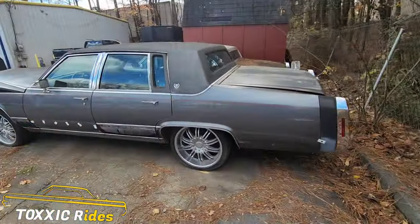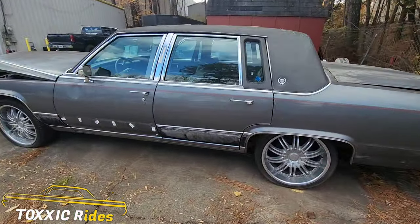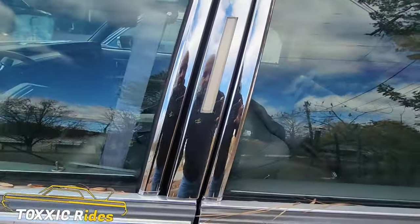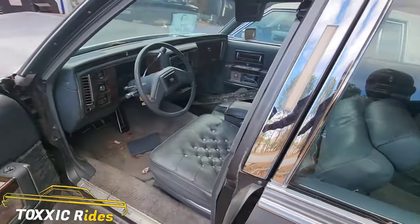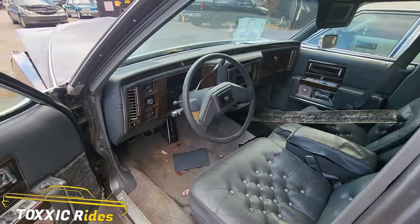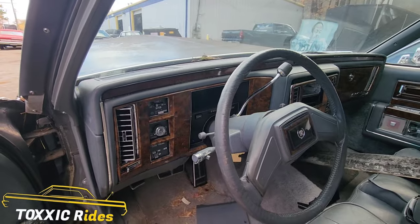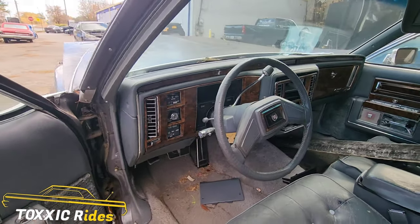Since he got this one, we're going to go ahead and start stripping it down. I'm going to show you guys how to do a dash swap — we're going to take this dash out, do the 90s swap on his 80s, and I'm going to show you step by step how to do it.